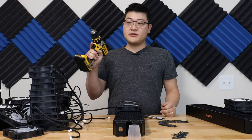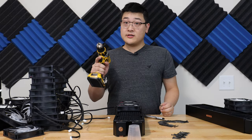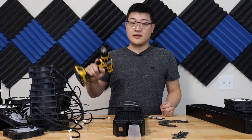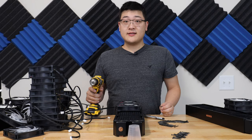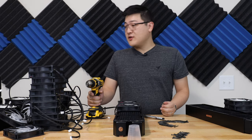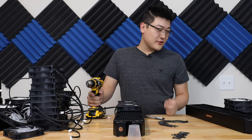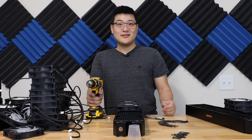Now, I'm gonna be using a drill to screw in these screws into the fans and into the radiator. I totally don't recommend using a drill because it's very difficult to control the power or the speed. This is totally a case of do as I say, not as I do. I just have too many fans, and screwing these things in by hand will just take way too long, so I'm willing to take the risk.